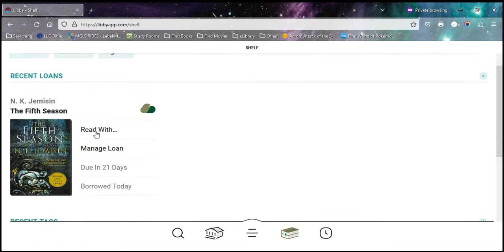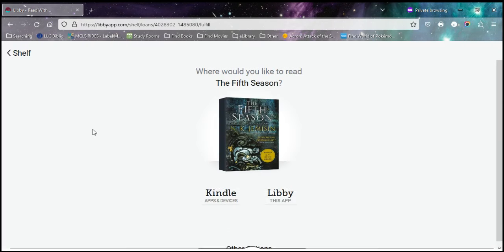It right away is asking me how I'd like to read this ebook, so I'm going to tap Read With — and there are two options: we could do Kindle or we can do Libby. For anyone reading on a smartphone or tablet I usually recommend Libby, but if you would like to read it on your Kindle Paperwhite you have to choose the Kindle option.